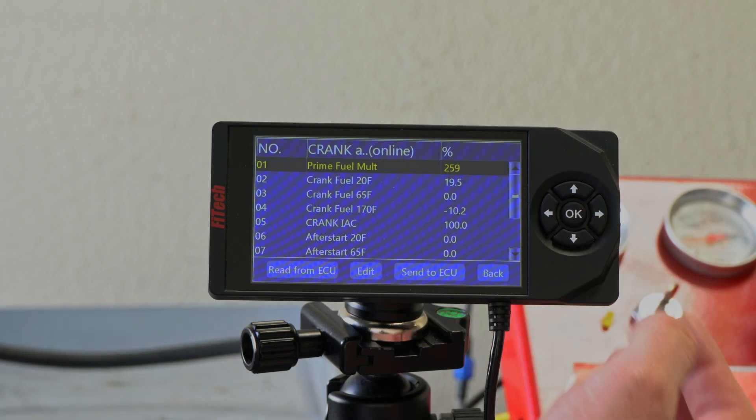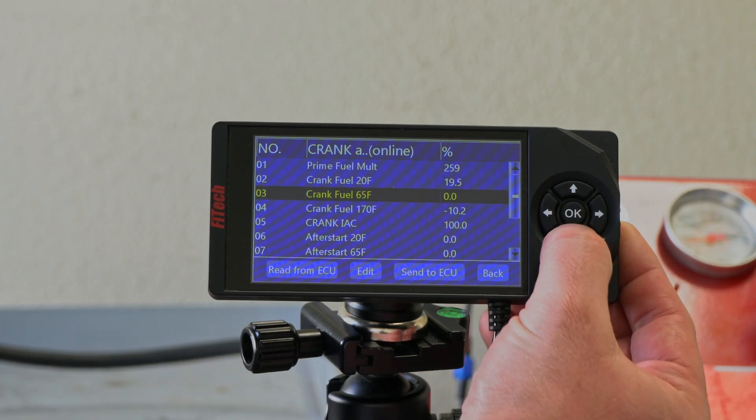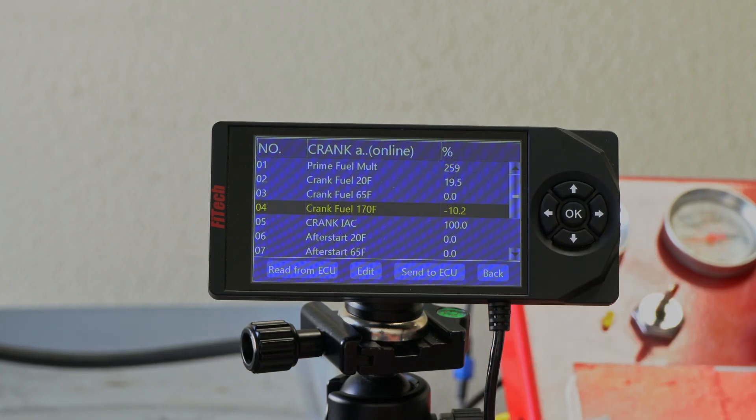The very first one is our Prime Fuel Multiplier, which every time you key on the system — that's that first click of the injectors — this is the amount of fuel that's injected at that point in time. The next three options are Cranking Fuel, which is the amount of fuel that the system is giving based on each individual temperature, as long as the engine's under 500 RPM.